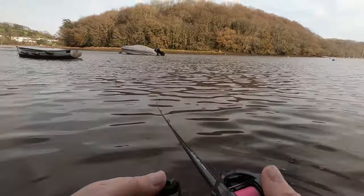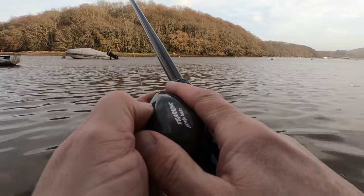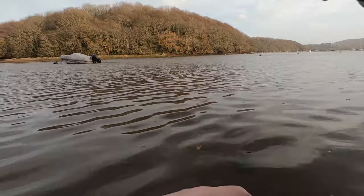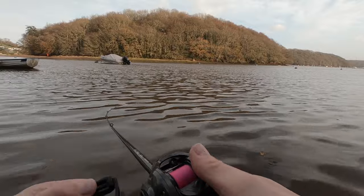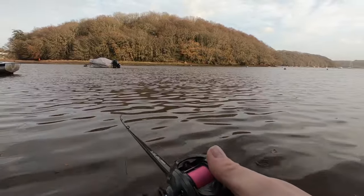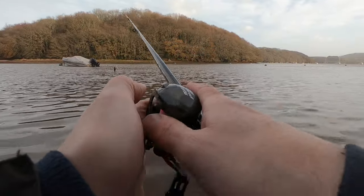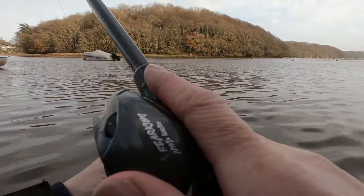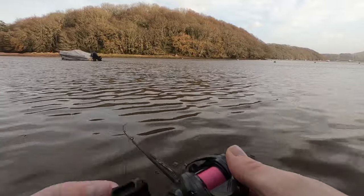It's seriously over-braked there - extremely strong brakes on this one. There is a problem with it which I'll show you. That's better. I've come over here but the wind's coming in my face now - I can't win at the moment. Let's take it down a bit more, try lower casts. Yeah, it's going out there. I'm down to just below four but it still feels over-braked at the moment.